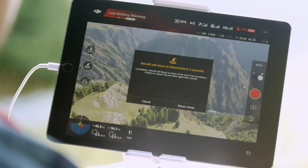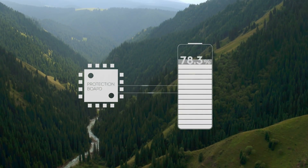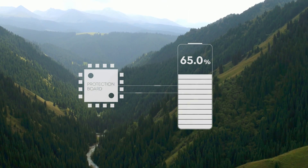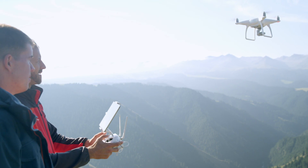If the battery is being stored and isn't used for a period of time, then the protection board will also slowly discharge the cells until they reach the safe storage voltage. This extends the life of the batteries and keeps them in peak condition for flying.